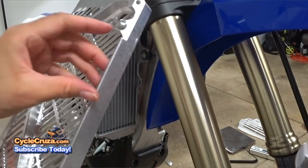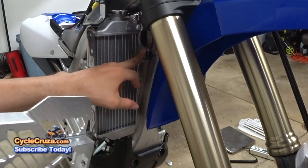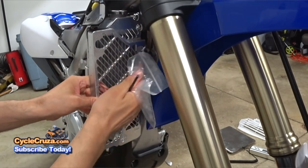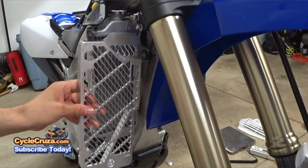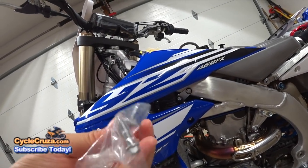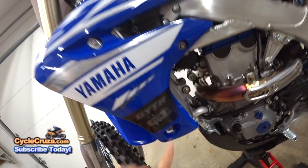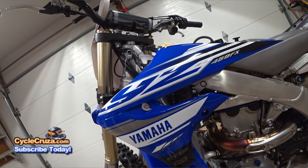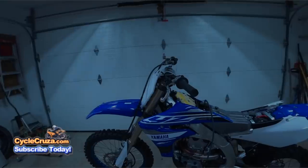Installing these radiator guards is pretty easy. Just remove these two bolts from the side here and the bolt here, reinstall that bolt, then put the two bolts in and you're good to go. Do the same for the other side. The bolts they provide are a little bit longer than stock — use two on each side — then use your stock bolts for the remaining holes. I got the shrouds back on and it's looking good.